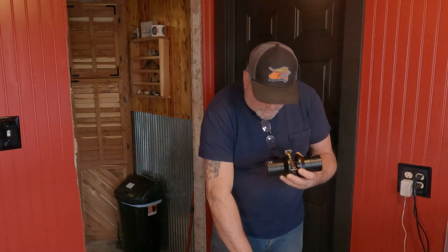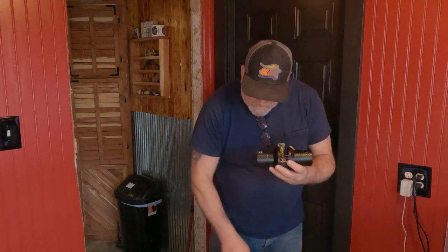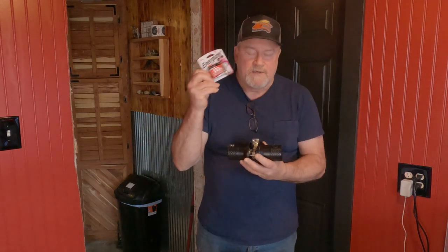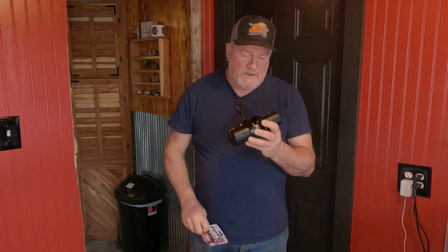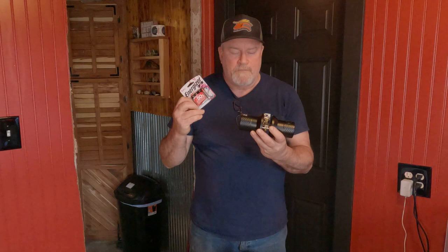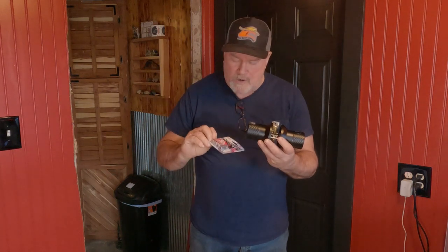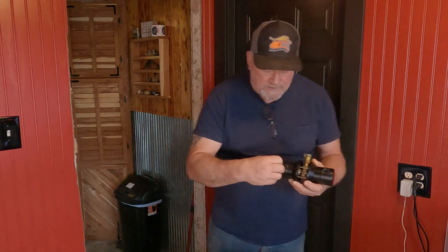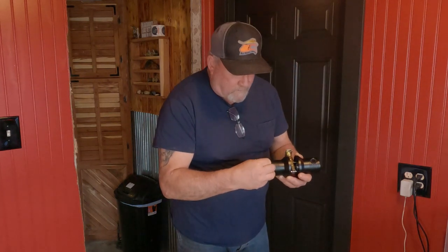Comes with a strike plate and a couple of screws. And you do have to purchase batteries - I was going to do this yesterday and then I realized it didn't have batteries, so I had to pick some up. But it takes four AA batteries, and they insert right in here.